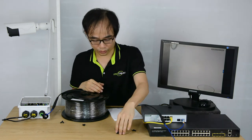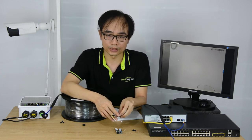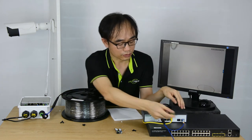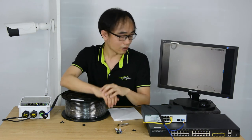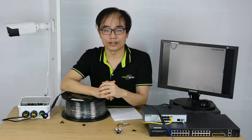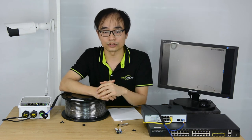Before we close the video, there's one more module I'd like to introduce. This is the fiber optic to copper adapter. If we just don't have enough copper connectors, like RJ45 ports, we can insert this copper module adapter into the fiber optic slot and get an extra RJ45 port. That's all — thank you for watching. If you have any questions about the fiber optic module, you can leave a comment below.